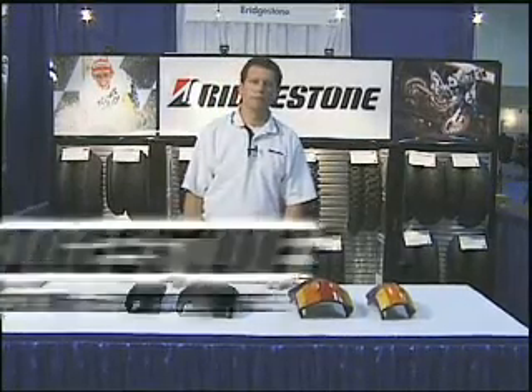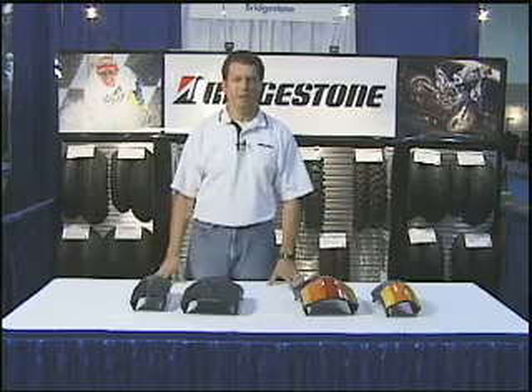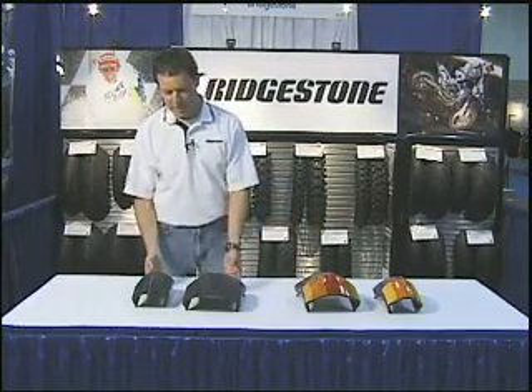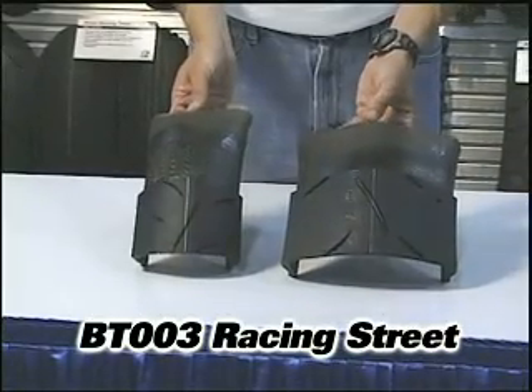I'm Steve Turner, tire consultant for Bridgestone Tire Company. I've got two motorcycle tires to talk about, so let's get right to it. This first tire is a brand new product from Bridgestone — it's the BT-003 Racing Street, or RS.